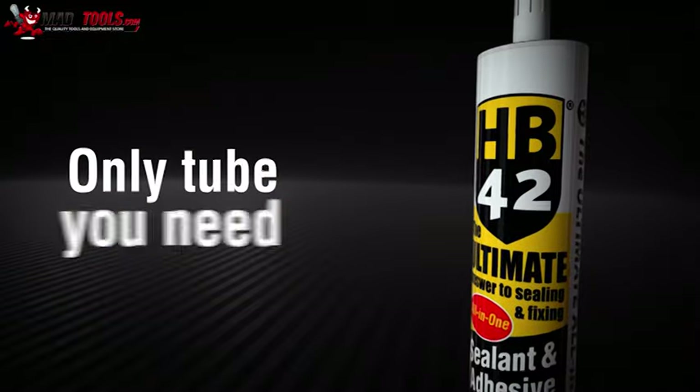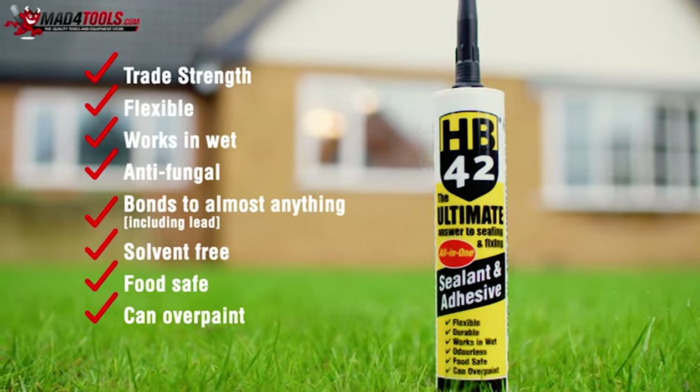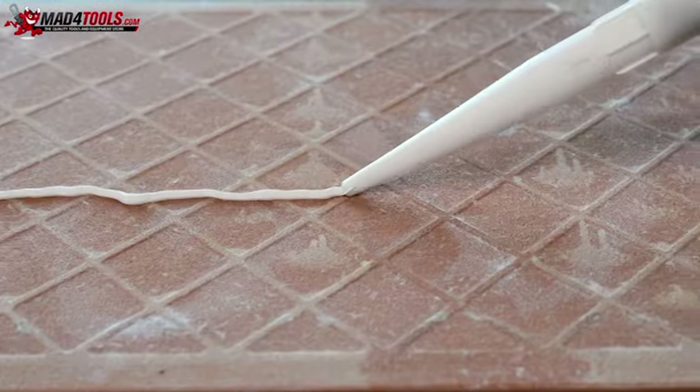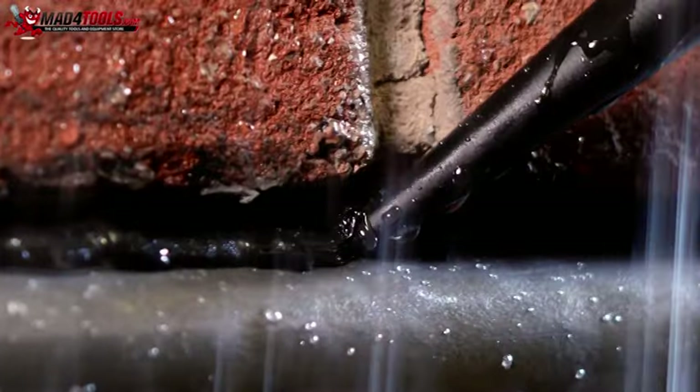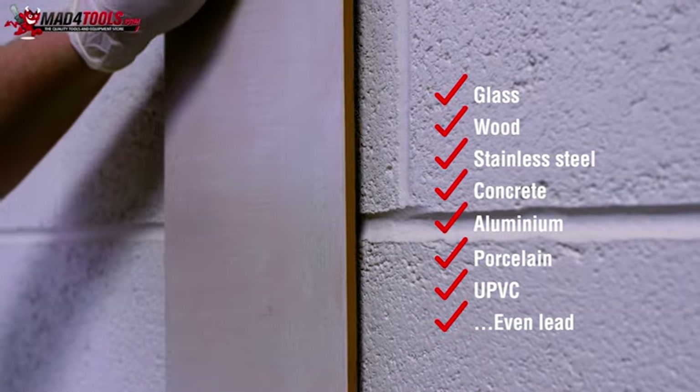It's the only tube you need for any job, inside and out. HB42 bonds to almost anything, even lead, delivering outstanding adhesion across a wide range of industrial applications.